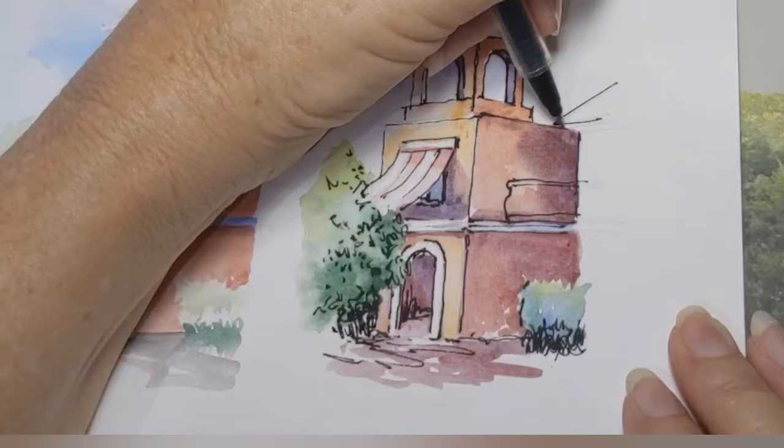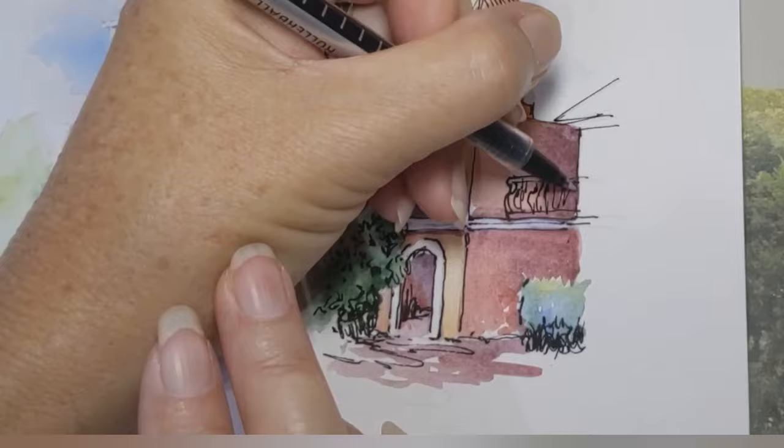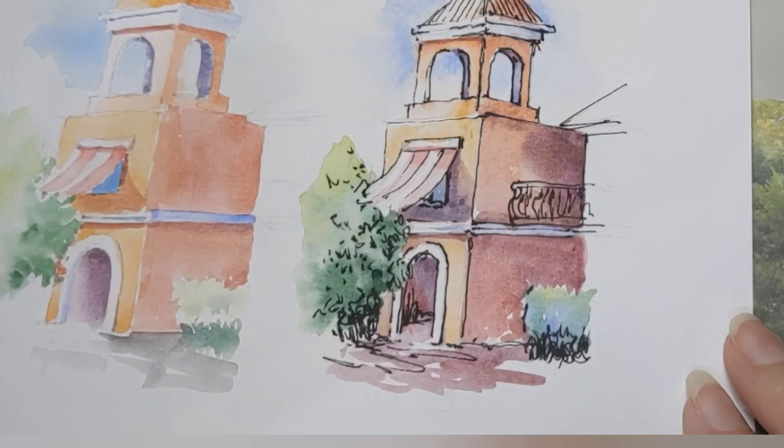I'll zoom in at the end and you can see areas, especially along the roof and the front where the sun is hitting the building — you just don't want solid lines there. But with balustrating, perhaps take a bit more care. Not as messy as what I've just done, or maybe that's just what you want — it doesn't matter.